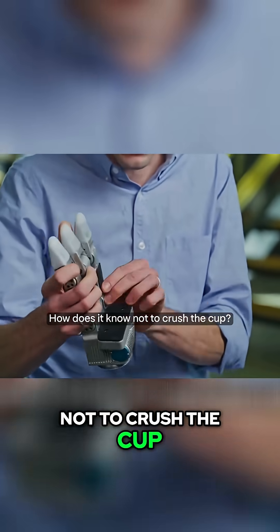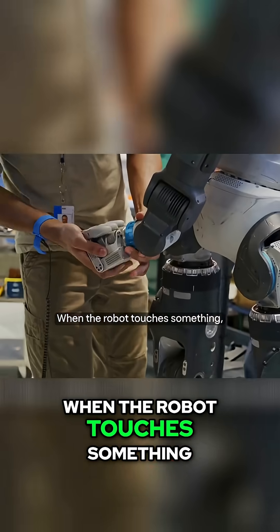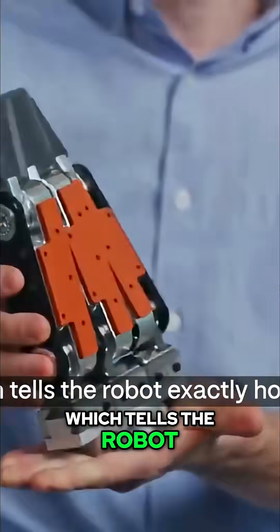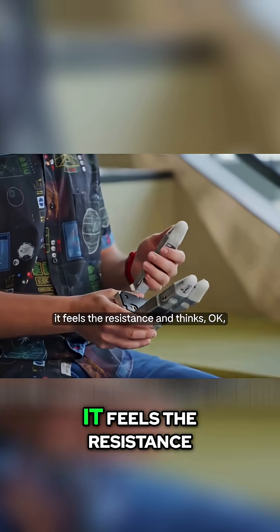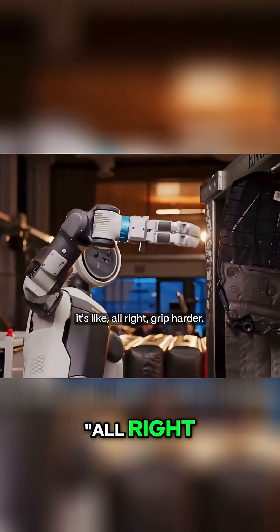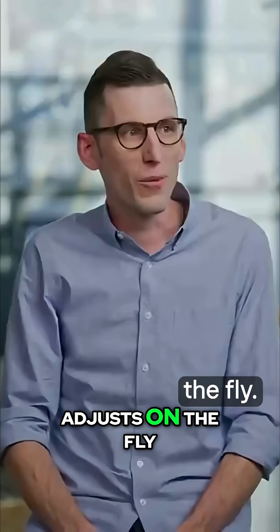How does it know not to crush the cup? These fingertips. They're made of this soft, squishy material, and they can actually feel. When the robot touches something, the fingertip squishes down. Sensors inside measure how much it's squishing, which tells the robot exactly how hard it's pressing. So when it touches that paper cup, it feels the resistance and thinks, okay, go easy. When it grabs the car part, it's like, all right, grip harder. It's real-time force feedback — the robot literally feels what it's holding and adjusts on the fly.